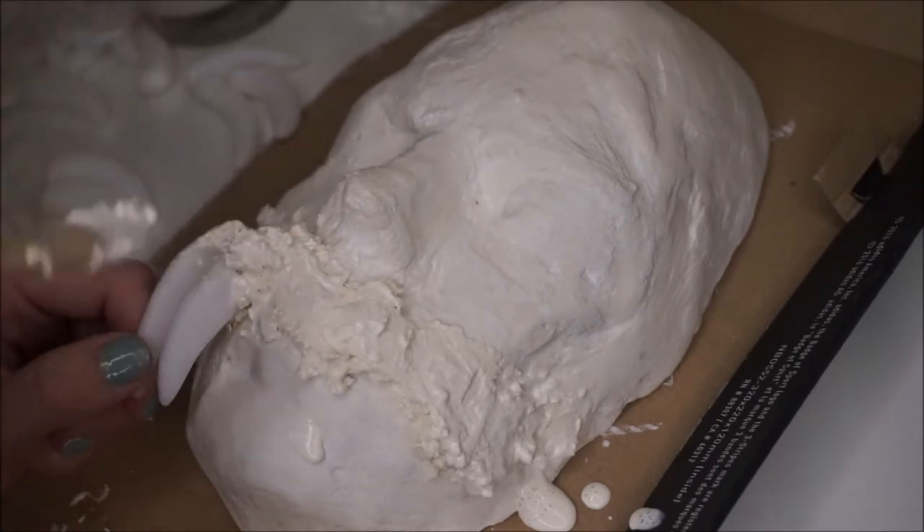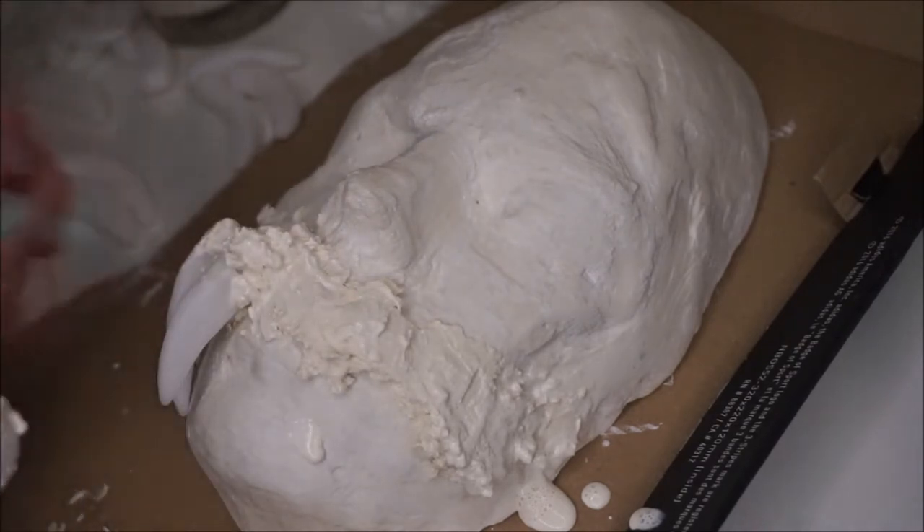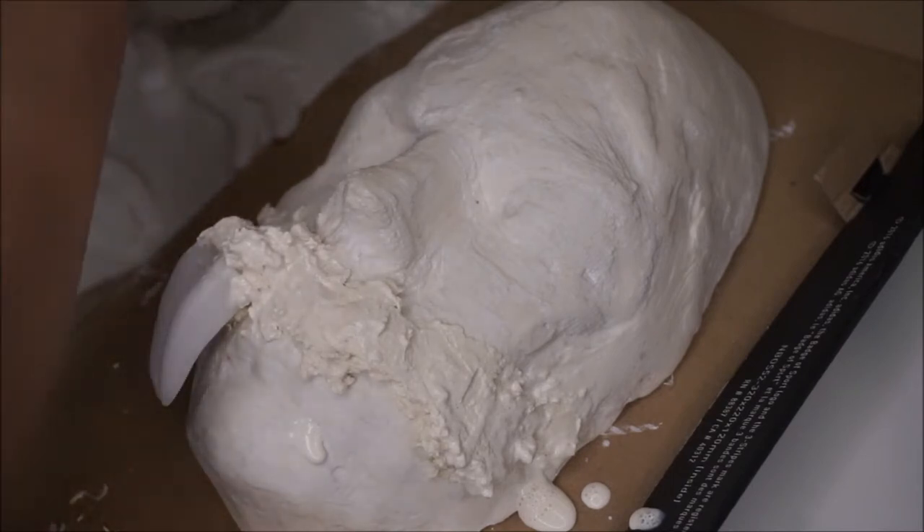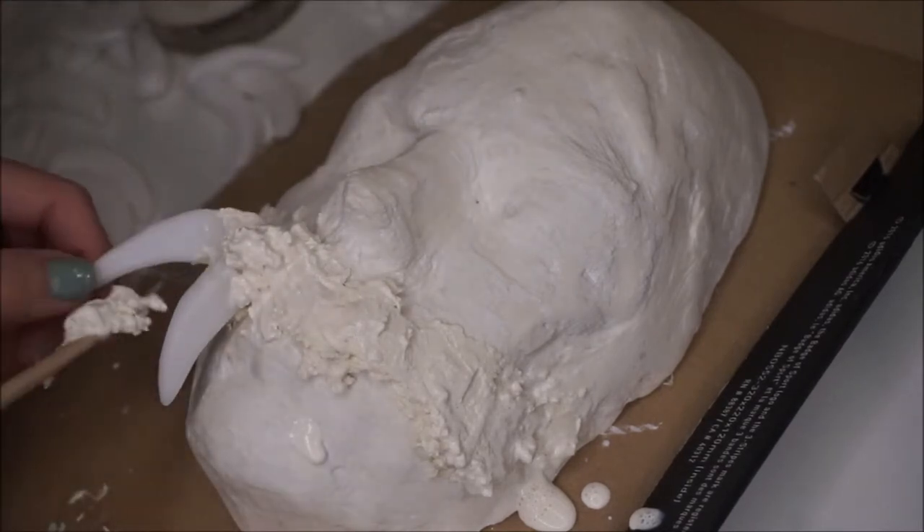If you have sculpting tools, make sure to add more of the beads — it'll really help. I'm using a Ben Nye wooden spatula, so something like that works really well. But you could probably use the back of a paint brush too.